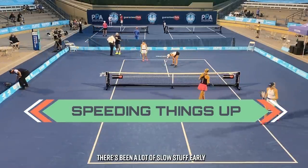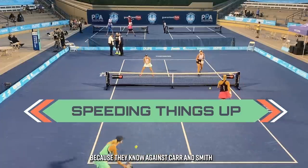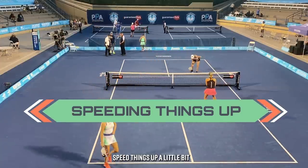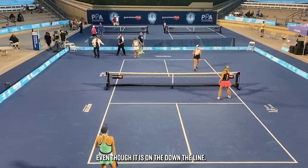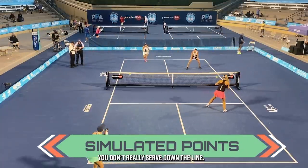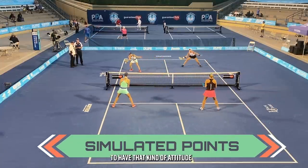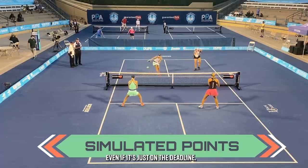There's been a lot of slow stuff early, and now they start to speed things up — because they know against Kar and Smith they're going to have to get ready for balls coming fast at them. They ask the referees to move so they can play some simulated points. Even though it's down the line and you don't really serve down the line, they can still get into that mentality. They want to not just warm up their bodies but warm up their brains — to have that competitive attitude of playing those competitive points, even if it's just down the line.